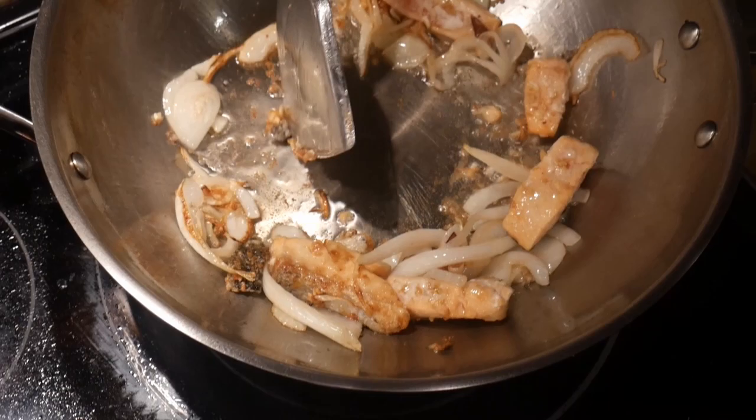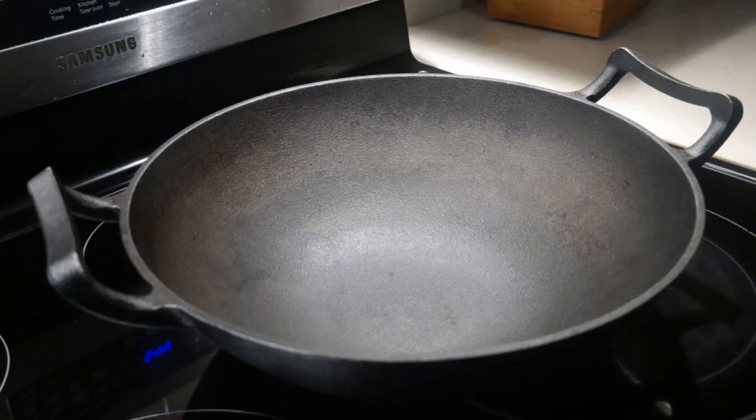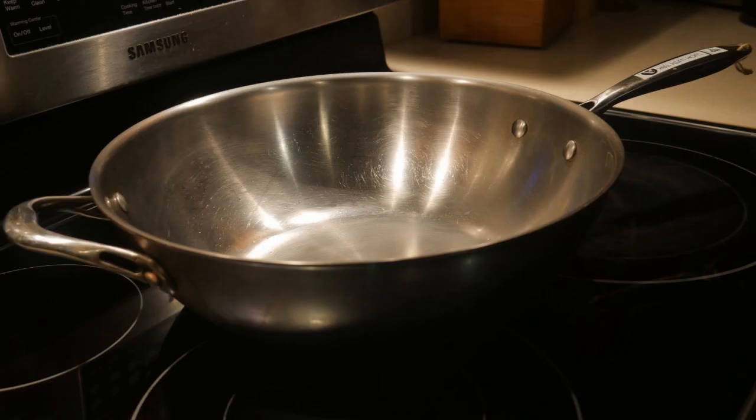However, this approach is not possible with woks that have a non-stick coating because it will damage the surface. The scraping will cause no harm to woks with natural surfaces, including carbon steel woks, light cast iron woks, traditional cast iron woks, and standard steel woks.